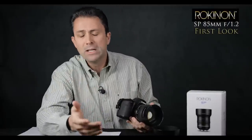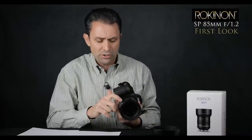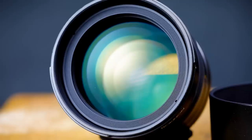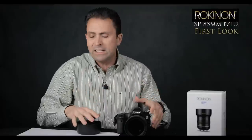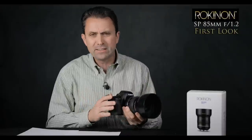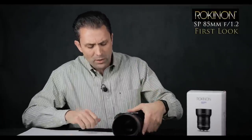That is lighter than the Otus, Milvus, or new Sigma Art series, but heavier than, say, the Canon — because instead of engineered plastics, you've got an aluminum body with a lot of glass in there. It's a pretty serious lens. The diameter is 3.66 inches or 93 millimeters, and it's 3.87 inches long — 98.4 millimeters — so almost as wide as it is long. Physically, it's a very different design than the new Sigma Art, which is considerably longer. This lens is quite squat.